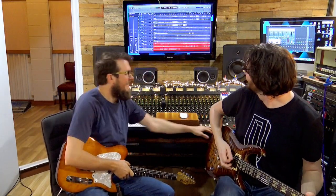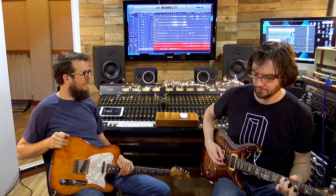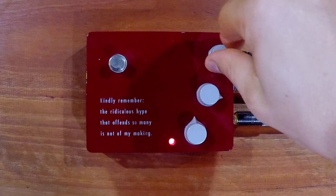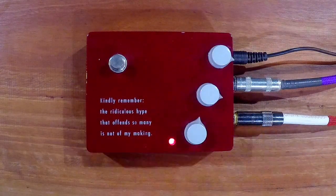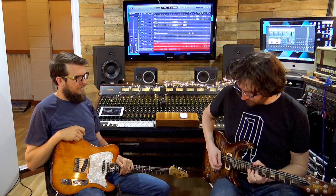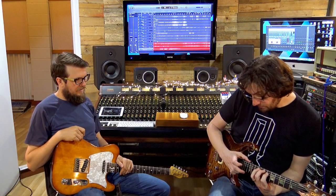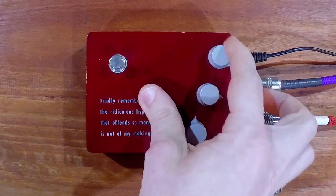So this is the clean, clean channel. It's a clean channel — I think I'm pushing it. Sounds good. Tapping. Very cool — it sounds great. There's a lot of gain still; there's enough gain on there to cover most bases.